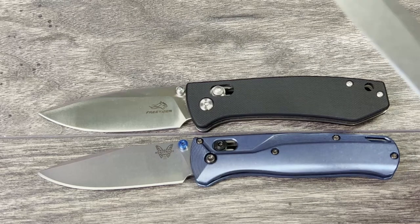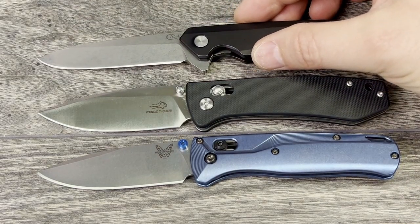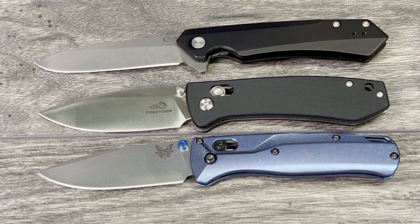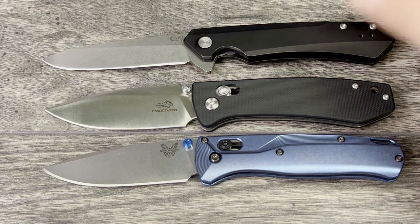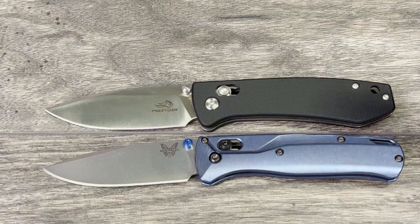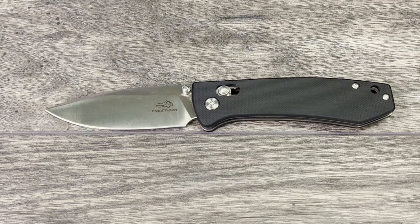Next up is a very comparable knife: the Benchmade Bugout. Very, very similar size, and the presence is very similar too even though they're not identical. Then we have the Case Kenzua, which has the S35VN blade, aluminum scales, and is a frame lock — you can pick that up for $115, which is a steal of a deal. It's closer in size to the Bugout, with a little bit more presence, but still very good. I like this one a lot.